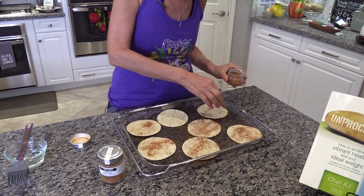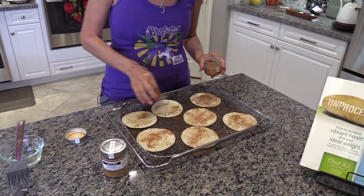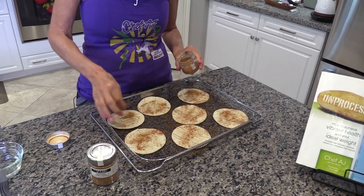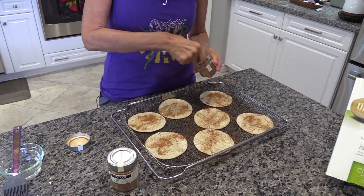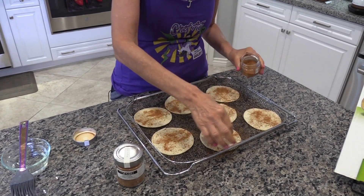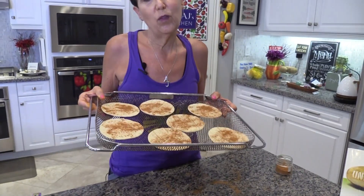I'm going to bake them in a preheated oven at 350 degrees. Your oven will vary — I always recommend you get an oven thermometer; they're very inexpensive to make sure your oven is calibrated. In my oven, 12 minutes is perfect, but you'll want to check them at about 10, and depending on your oven you might need as much as 15 minutes.